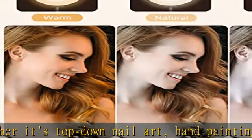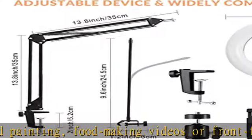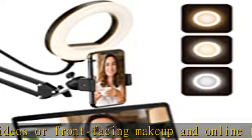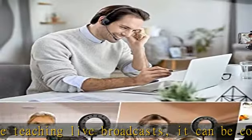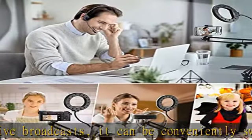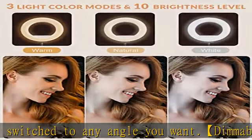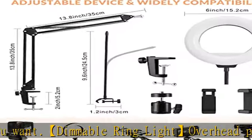You can also use it as a selfie light, make-up light, live streaming light, or desk reading ring light. The high-quality metal desktop overhead tripod arm stand has excellent stability to support your smartphone, webcam, and compact camera. It can easily fix the structure after choosing the right angle and keep its position after fixing. Max load weight is 3 pounds, and the clamp can be easily fixed on desks, tables, and side boards.